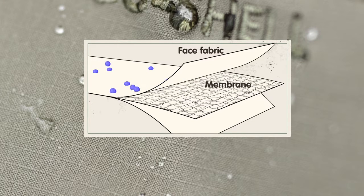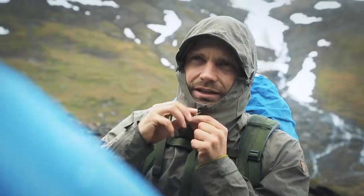At the core of EcoShell is a thin polyester membrane that stops water from the outside, while at the same time letting moisture escape from inside.